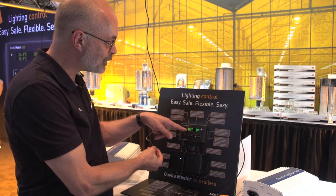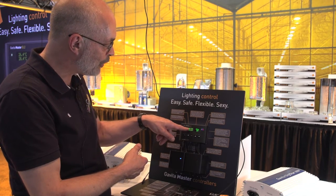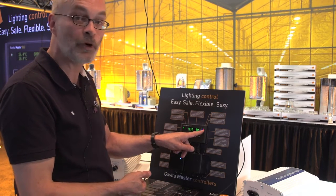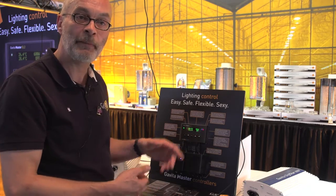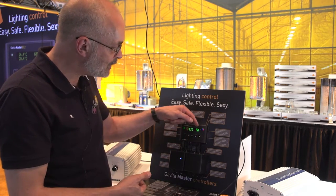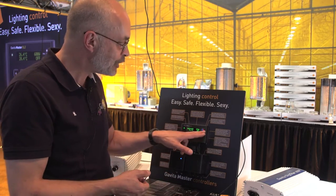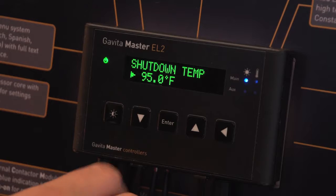You'll see it now on the display. I reached 83 degrees, which was my set temperature, and the auto-dim is now on. You'll see the power of the ballast dropping and the red light warning you that there's an auto-dim event. When temperatures go down again, the message on the display will disappear and the ballast goes back to 100%. But the red light will stay on to warn you that during your absence you've had an auto-dim event.